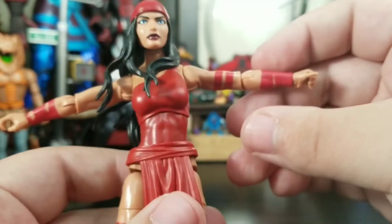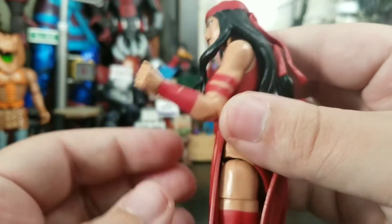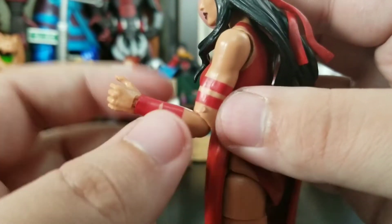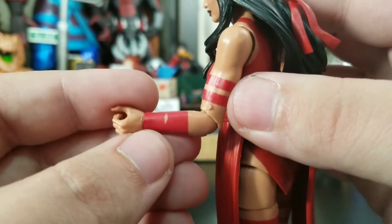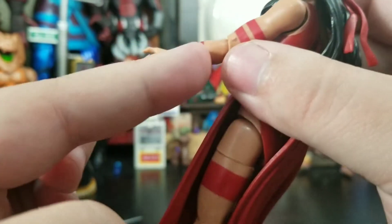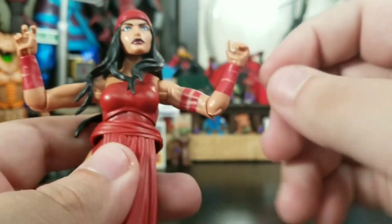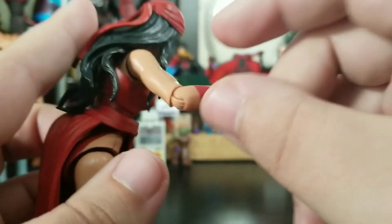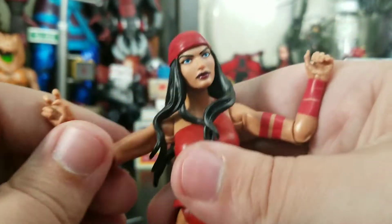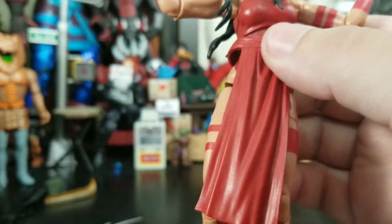Arms go up this far, full rotation on them, no bicep swivel unfortunately — just the single-jointed female arm. They painted all this stuff on the gauntlet area and I wish they would have maybe sculpted it, especially with the little tear details all over it. Unless it's supposed to be like a spandexy gauntlet — comment down below if you think it's supposed to be a spandex wrap around the wrist, that's why it's all sliced up.